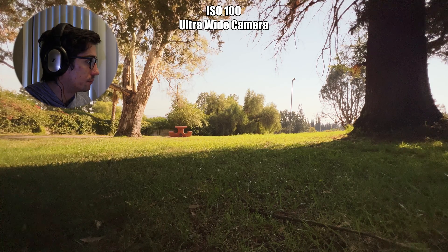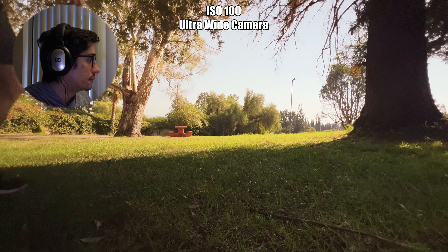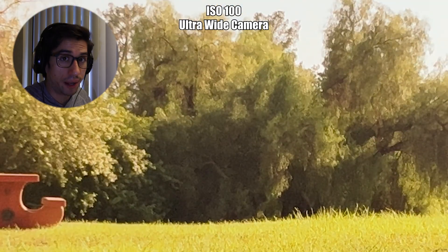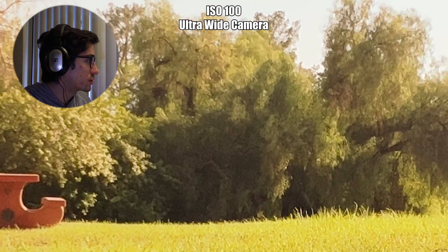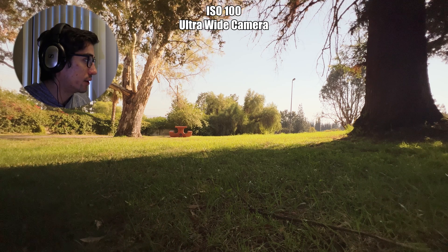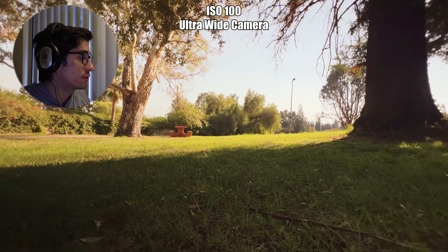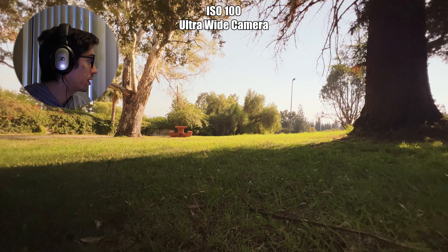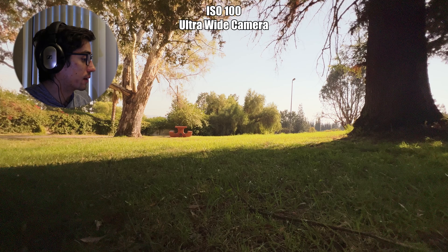At ISO 100, this image is already falling apart. You can see the trees in the background have suddenly become painterly, and there's just a ton of noise and grain already. You can tell the ultra wide camera is very sensitive to low light — you really need a lot of light for it to work properly. Even at 100 ISO, it's falling apart.